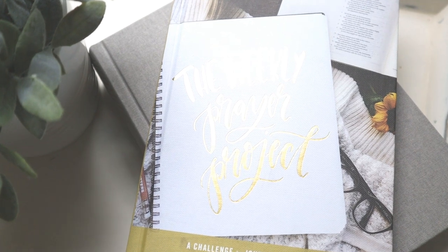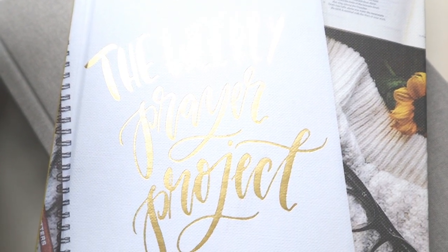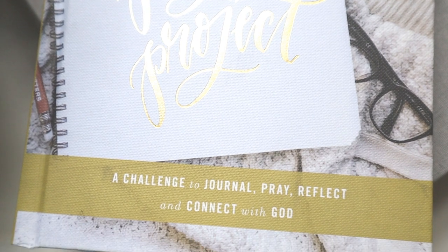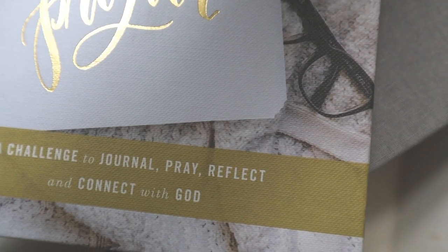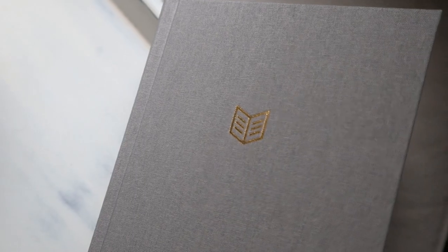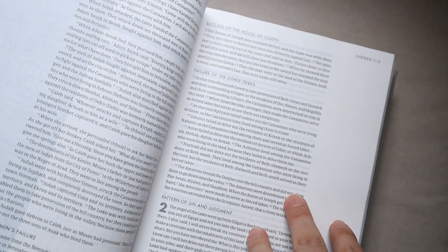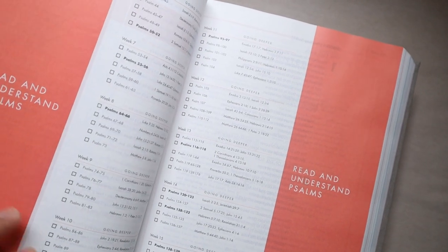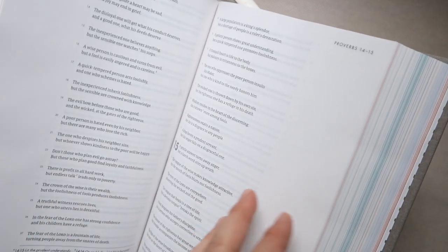I also wanted to share what's on my ottoman right next to my piano. I recently got this Prayer Project book — it's a weekly prayer journal and I'm loving it so much. I got it on Amazon so I'll link it for you. It's a practical, quick thing you can do to stay in the word and deepen your relationship with God. I also love my She Reads Truth Bible — I just ordered it, it has beautiful devotionals, pretty artwork, and several different reading plans.